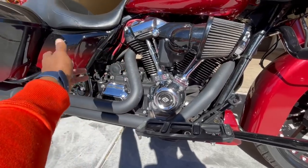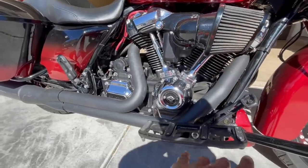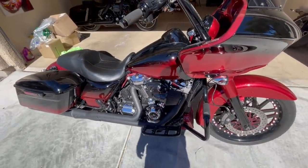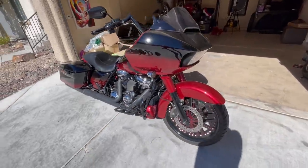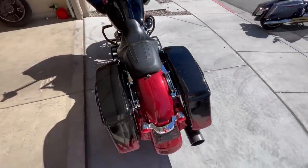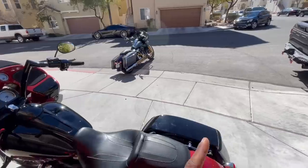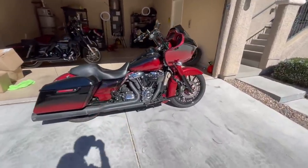All we did was put a Screaming Eagle cam in there with some new push rods, and that was pretty much it. The Screaming Eagle cam for the 107 M8 did about 108 horsepower and 117 torque. Not that high in horsepower, but the torque gains on this thing were really crazy. It literally just pulls. Right now, untuned bike to bike, I think this bike can take that 124 — because that one is untuned since we're still breaking it in.